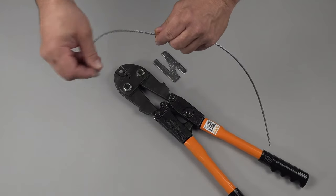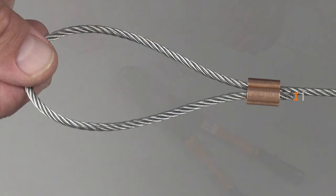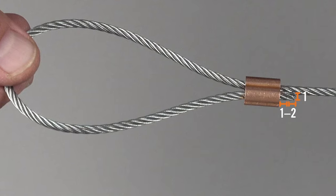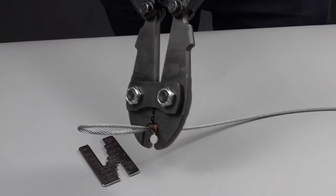Pull the wire rope through the oval sleeve, forming an eye or loop. The dead end should stick out by one to two rope diameters. Position the sleeve and wire rope assembly into the correct tool groove. Apply the first press closest to the eye end.